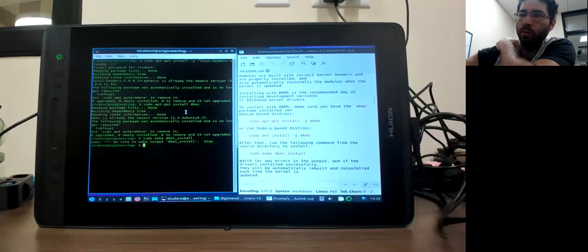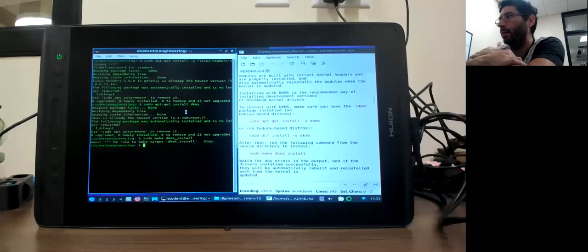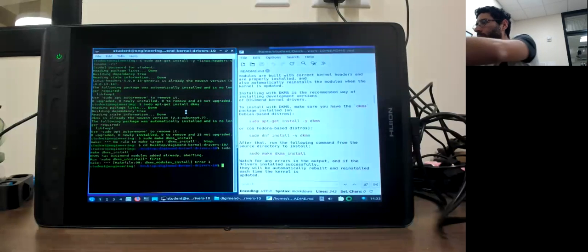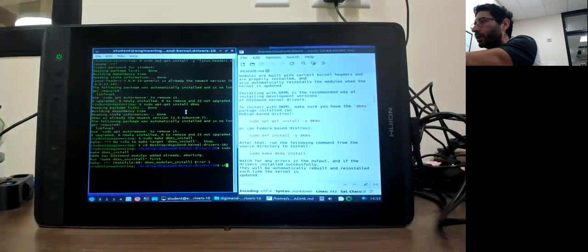To run that command, you have to be inside the folder — your working directory should be where the files are. It was on my desktop in a folder called Digimend. So I navigate into that folder and run the command again. The output tells me the application already tried to install it, so I need to uninstall the DKMS package first with sudo, then run sudo make dkms install again.